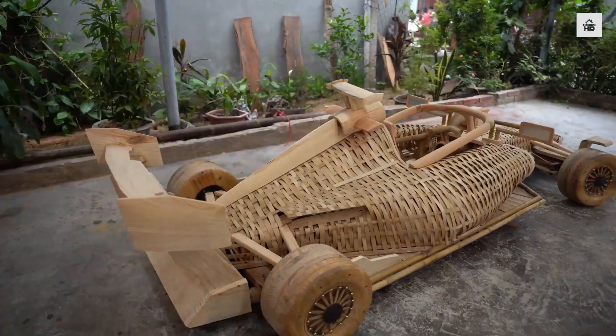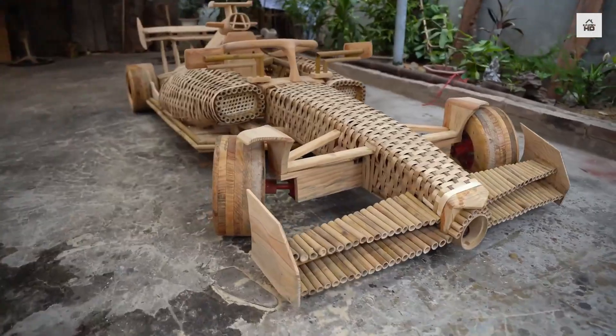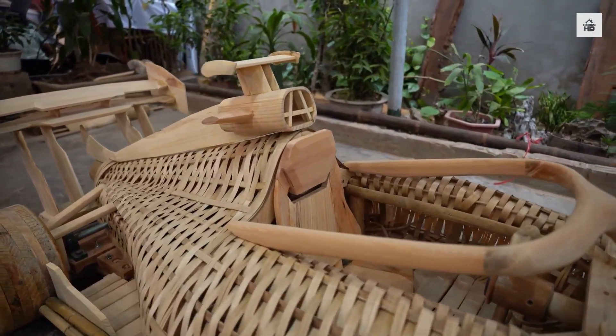Hi everyone. Today you'll see something truly amazing. A girl decided to build a real Formula One car out of bamboo.